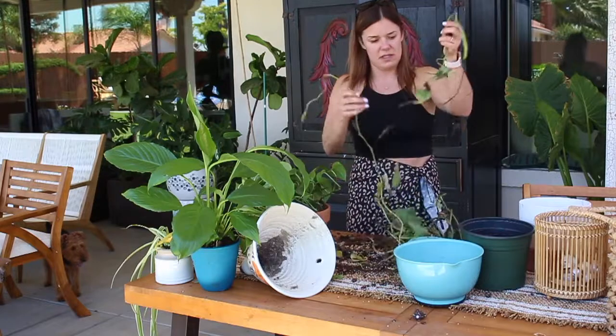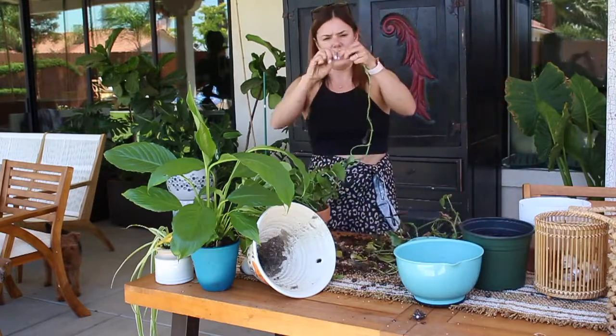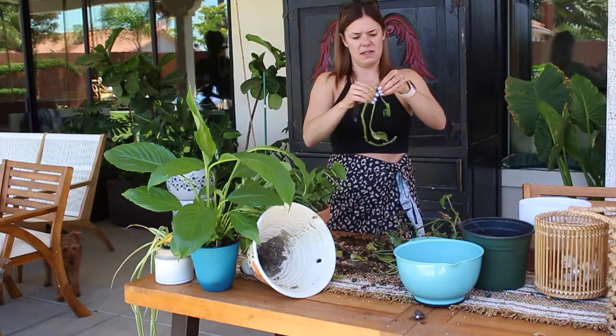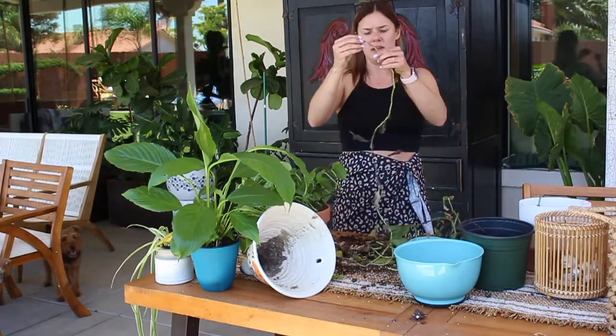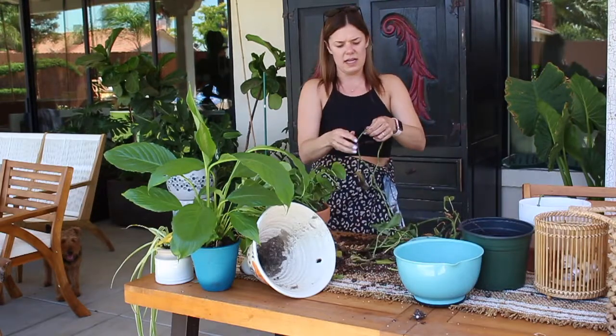Or at least the good pieces. You can see root right here — see how this is dying? You want to take that off, just cut it and peel it off, get off these dead leaves. This one's fine, ready to go. Root is fine on it — take the dead leaves off, and you're going to just do that throughout.